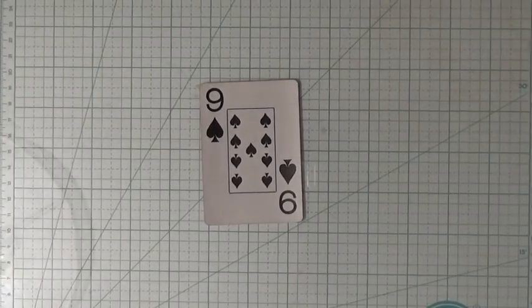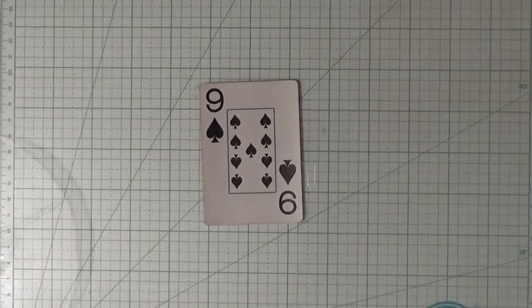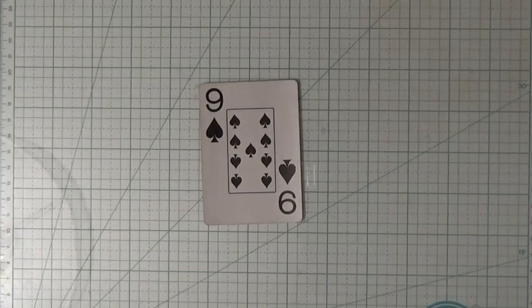Hello and welcome to my channel, my name is Gina. Today I'm going to be working on full deck challenge number two, and I am on card 14.